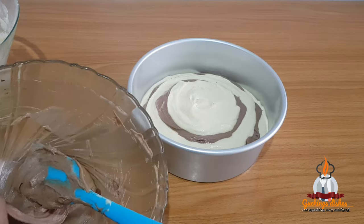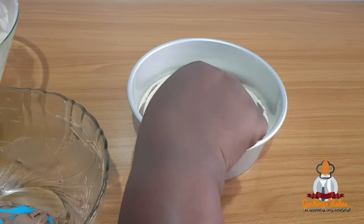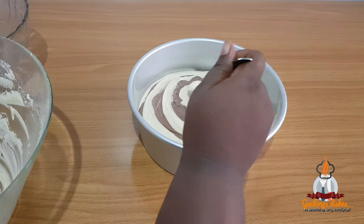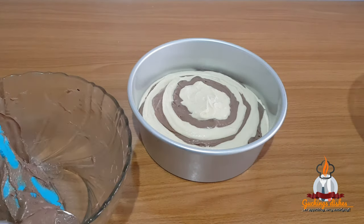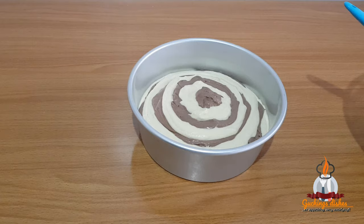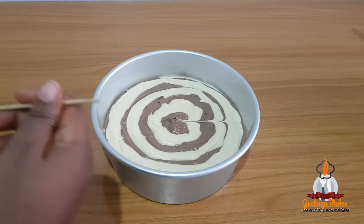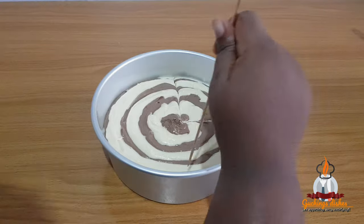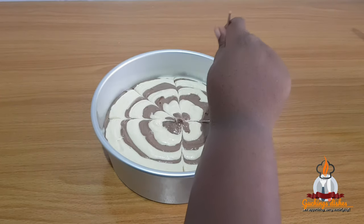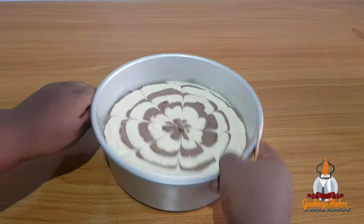This is the repeated process: add chocolate batter, flatten it a bit, then add vanilla batter and flatten it a bit. Once all the batter is scooped in, I tap the pan on the table to level the surface. Then using a skewer I'll make some designs on the surface, and after that I tap the pan one more time to allow any air bubbles trapped in the batter to escape. The batter is now ready for baking.